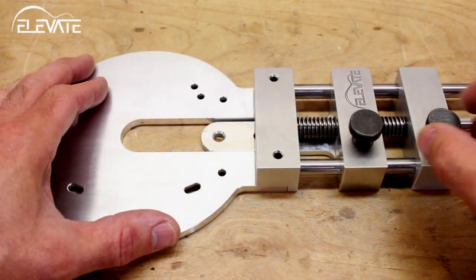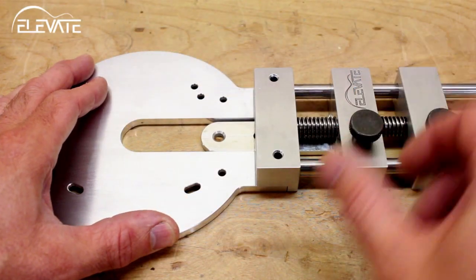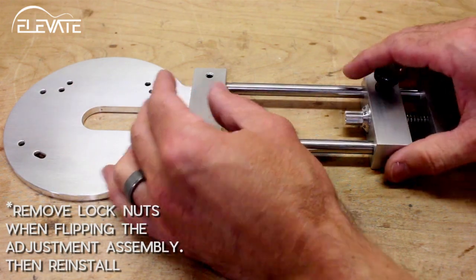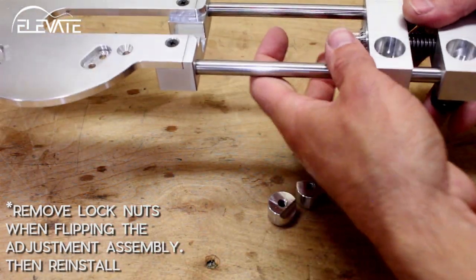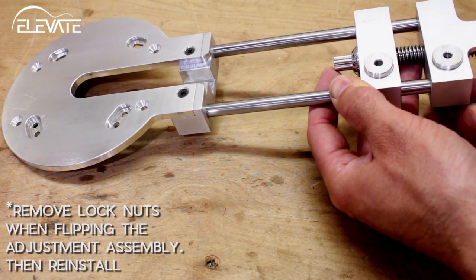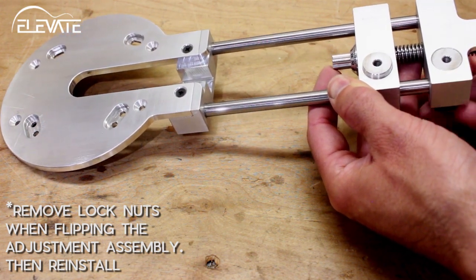The tongue extends into the router base for small diameter circle cutting. The middle and back section can also be pulled off the rails and flipped around for large diameter circle cutting, making the effective cutting range approximately 2 inches to 26 inches depending on cutter size.